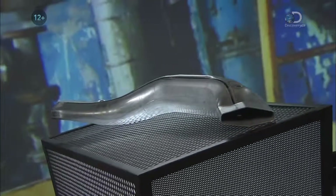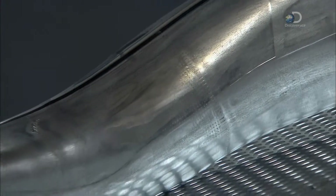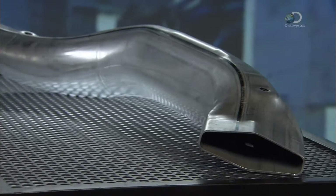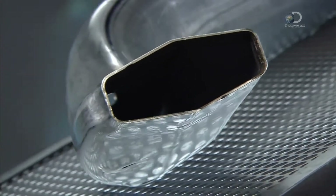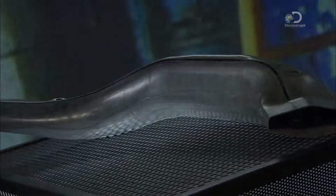Building a vehicle begins with the chassis, which is the frame underneath the body. The chassis used to be made from numerous welded steel parts, and that made cars heavier and therefore less fuel efficient. But now, thanks to hydroforming, it's a real weight off your wallet.